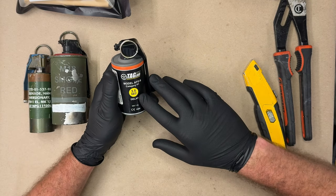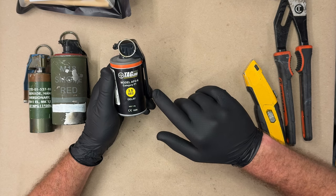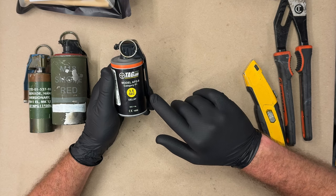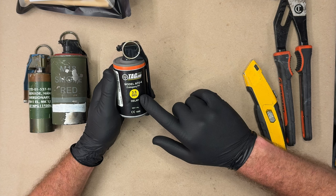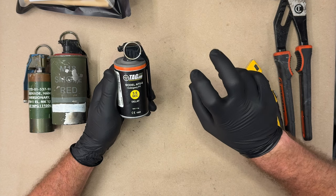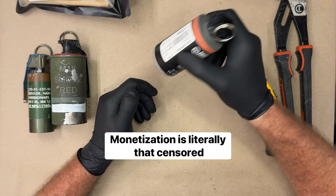All right, we are back again with another deconstruction video. This is the Tag-In Pro model AFG-6 — 3.5 second delay.